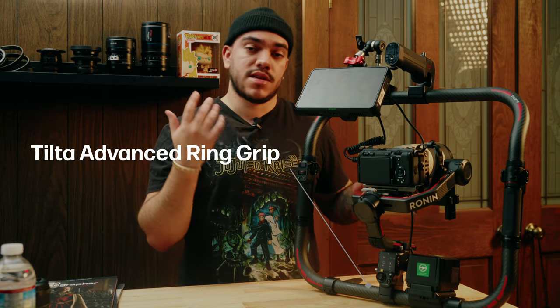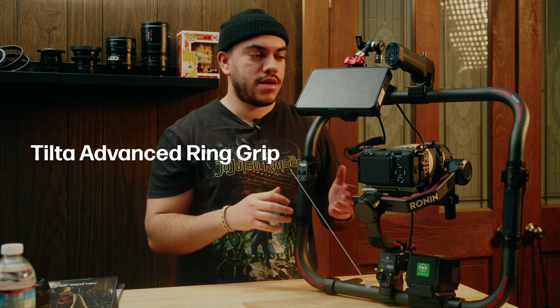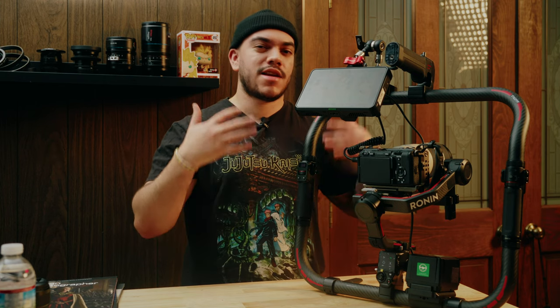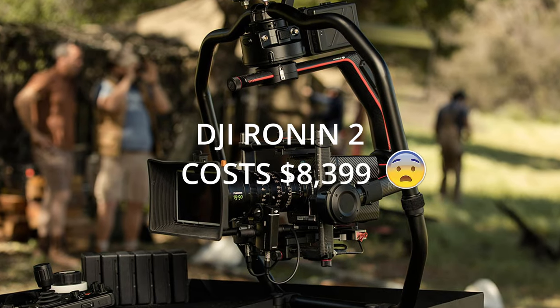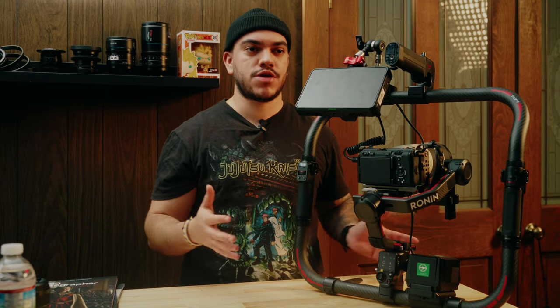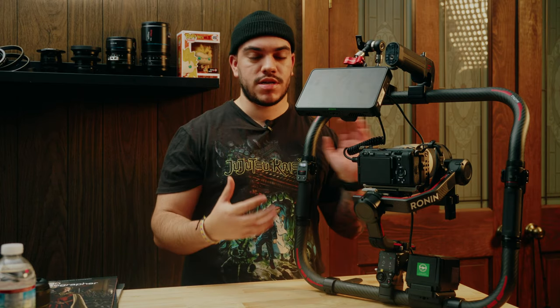The brainchild of this build is the Tilta Advanced Ring. It's carbon fiber, extremely lightweight, and it's designed very well to fit the needs of someone who wants to create a DJI Ronin M or a Movicam aesthetic — because those are so functional and they're used in bigger productions. They're able to rig up and add more accessories, and on the one-handed gimbal they're more stable and they allow you to use an easy rig.